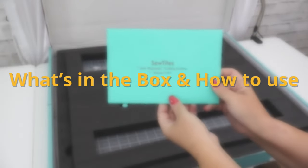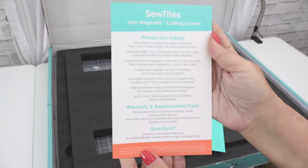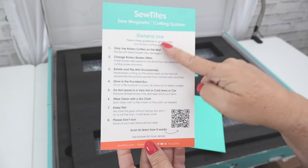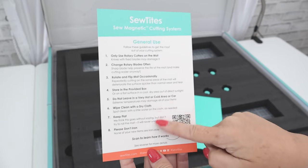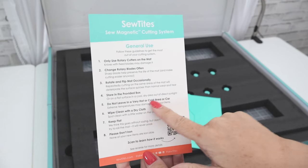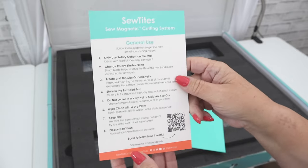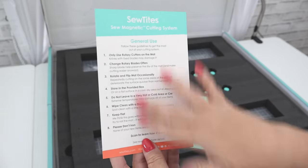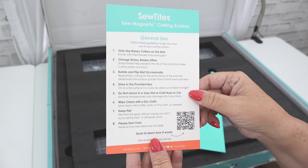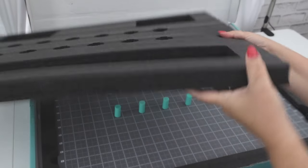Now let's take a look inside. The first thing I notice is this little envelope, which is kind of like a welcome letter talking about the safety uses, warranty, any questions you may have, and some general use information — like making sure that you change your rotary blades often and don't leave it in a very hot or cold area or a car, which is a really good tip for any rotary mat. And of course there's the QR code there once again.